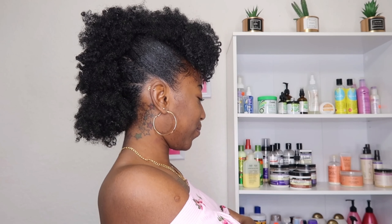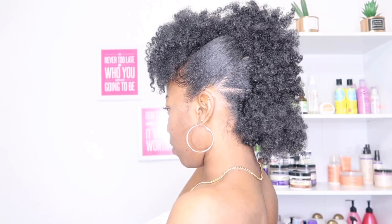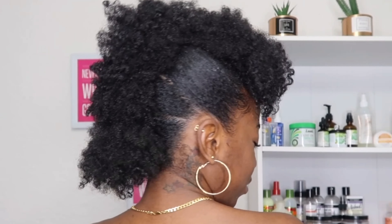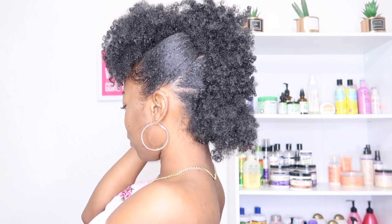This is the final look. Basically, I turned a bad hair day into a good hair day! Let me know down in the comments how I did with this hairstyle — what do you guys think? Thank you so much for watching. Please remember to subscribe and hit that bell so you can be notified when I post videos. Stay tuned for my next upload. Bye!